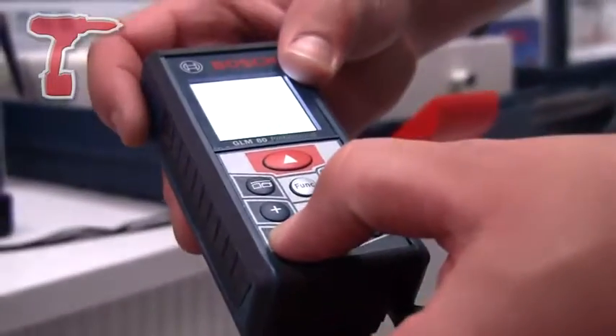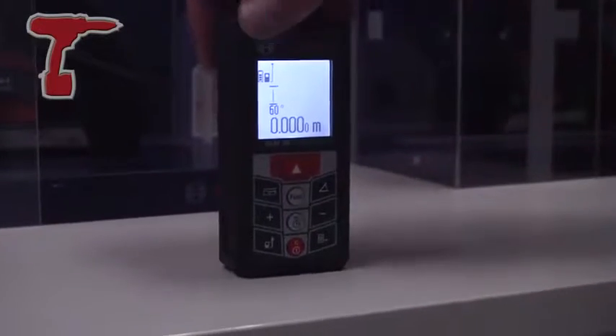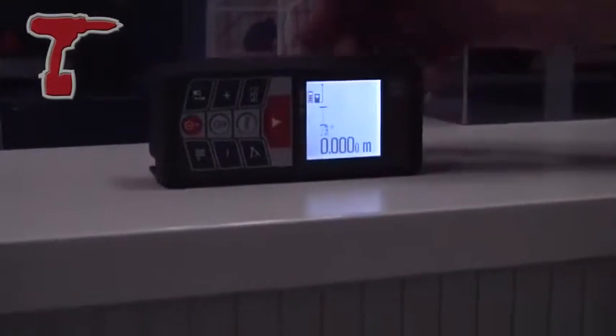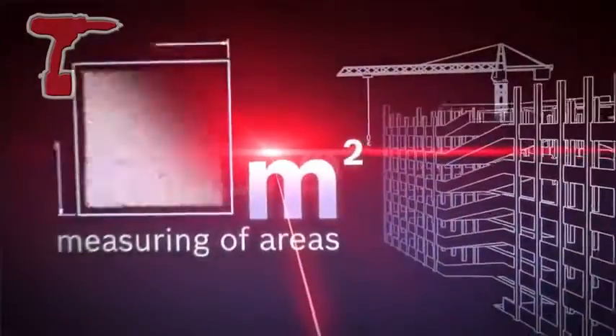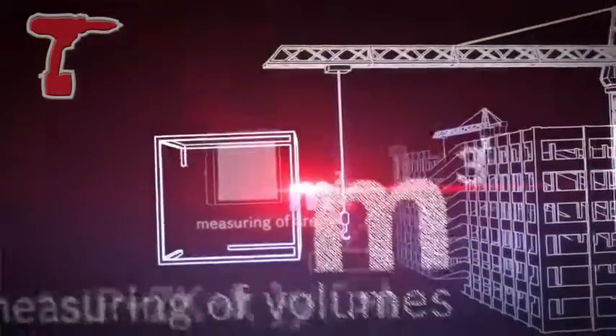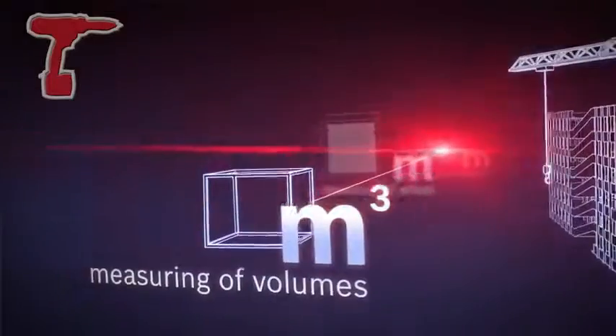Auto display illuminator with a flip display when the machine is tipped from one side to the other. The machine is capable of measuring length, area, volume, continual measurements, and minimum and maximum measurements from both internal and external corners.